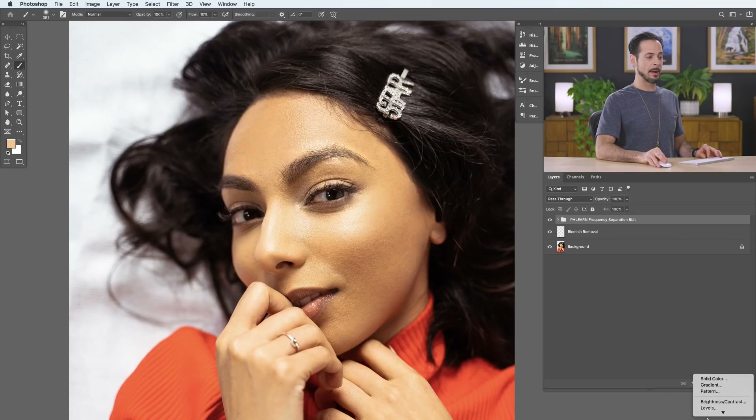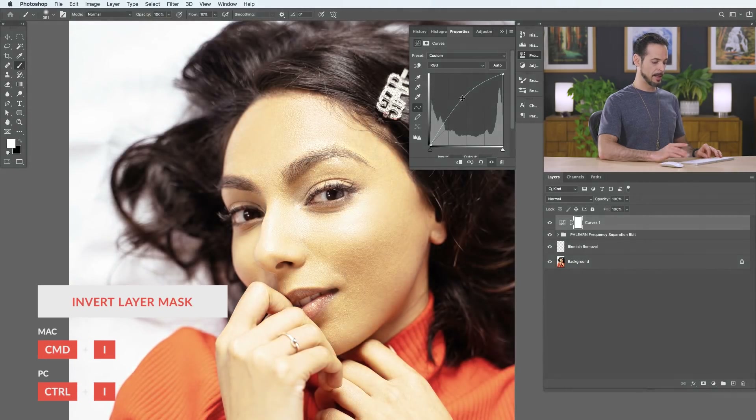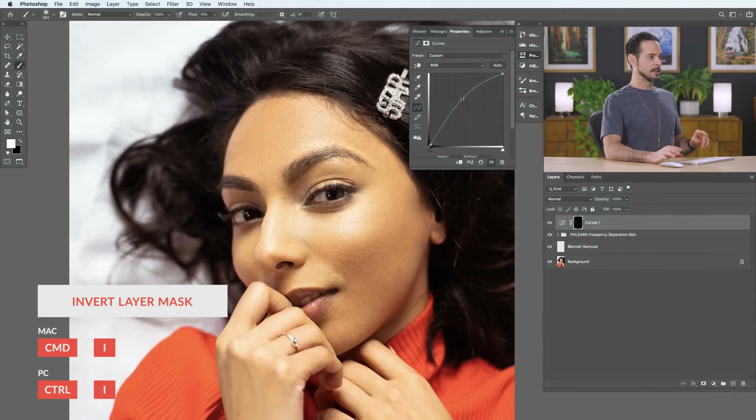We're going to grab a curves adjustment layer and start with dodging, so let's bring this up a little bit. Hit Ctrl or Command I to invert the layer mask. The key to this technique is using a soft edge brush with a low flow. You want to make sure your brush size is right about the size of the area you actually want to edit — so if you're editing your subject's eyelids, make your brush really small to be about the same size as the eyelid.